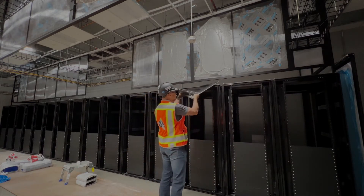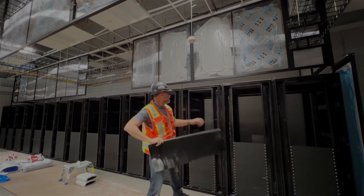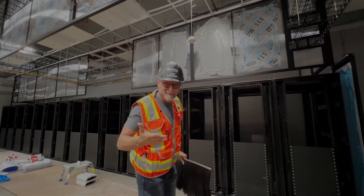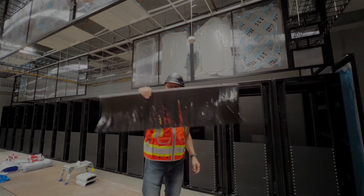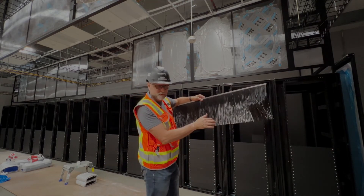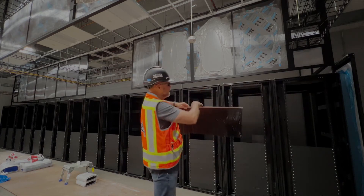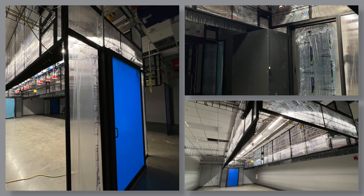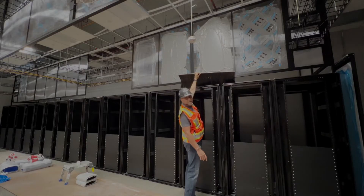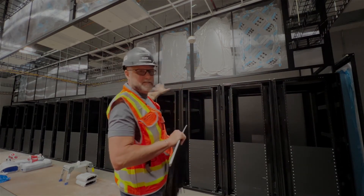A lot of people may ask: what about this gap between the hot aisle containment and the rack systems? What about that gap — it looks like there's a lot of air that would go through there. They are closed off typically with what they call brushes in the industry. This looks like about a six or eight inch brush, and it attaches to the bottom of the hot aisle containment and then touches the top of the rack system, which completely seals it off.